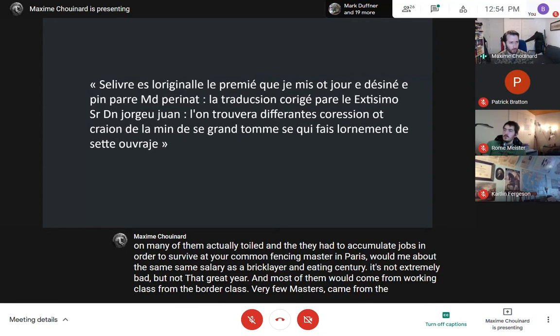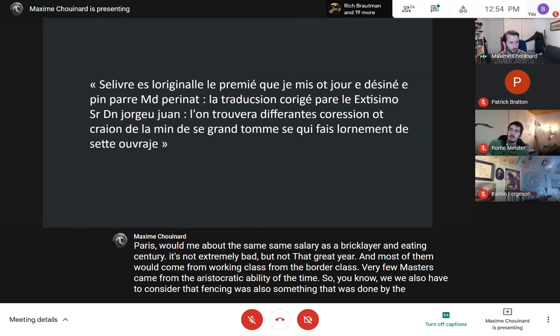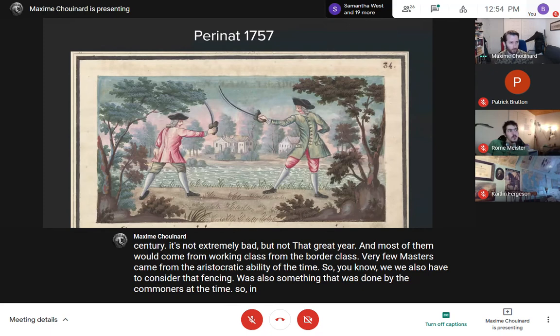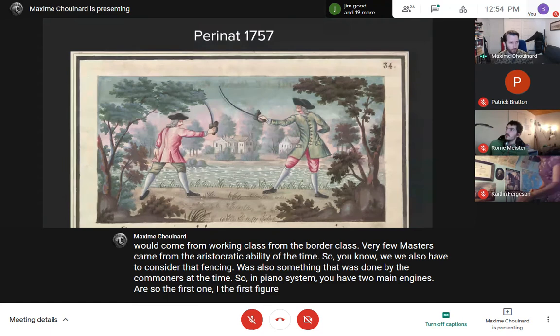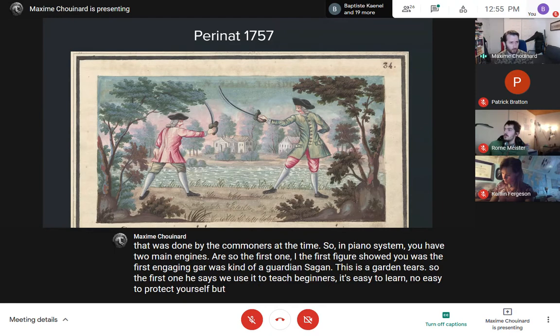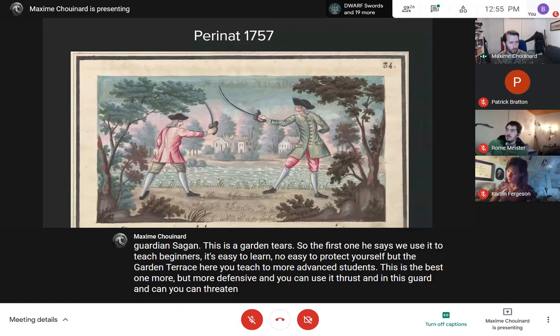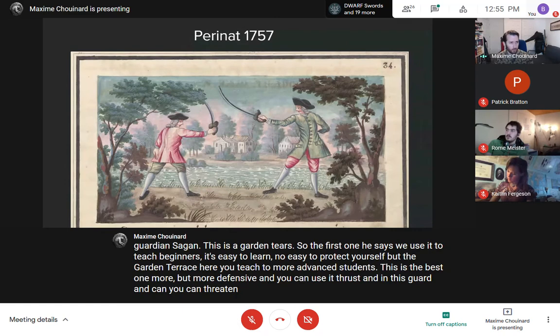Most fencing masters came from the working class or bourgeois class — very few from the aristocratic nobility. We also have to consider that fencing was something done by commoners at the time. In Perina's system, there are two main engaging guards. The first, a guard in seconde, is used to teach beginners — easy to learn and to protect yourself. The guard in tierce is for more advanced students, more defensive, and you can threaten your opponent with a thrust. This is partly why I'd consider Perina more of a counterpointe than espadon person.